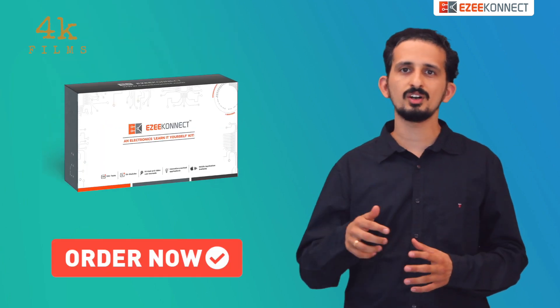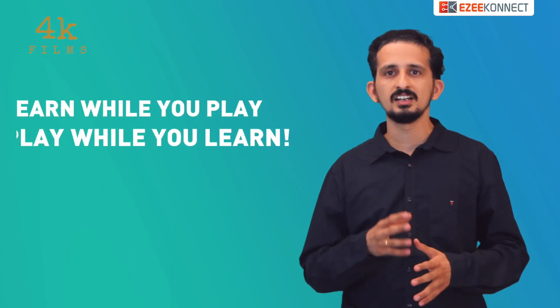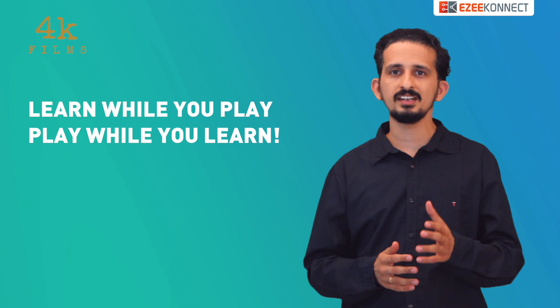It is simple. Click on the order now button below and order your EasyConnect subscription today. We will send all the boxes to your doorstep packed with exciting activities. So what are you waiting for? Order your EasyConnect and see your child learn while they play and play while they learn.